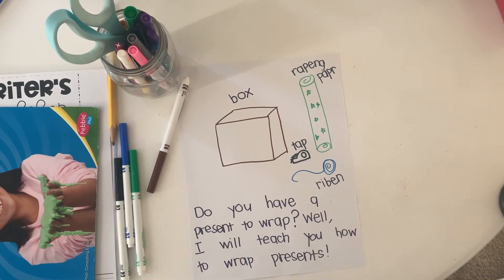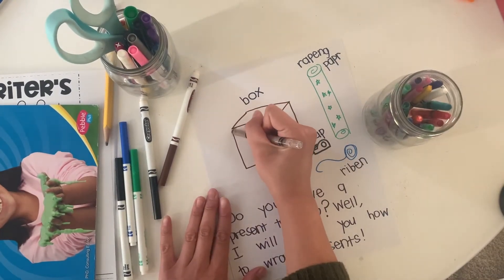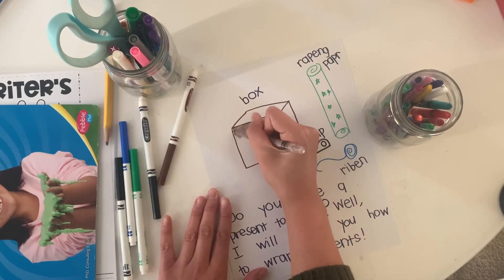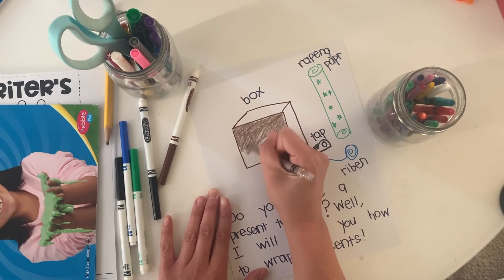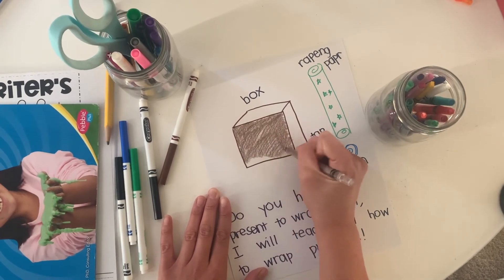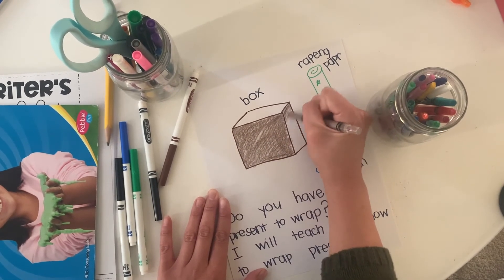Now that I've labeled everything, I'm going to grab my crayons and color in my pictures. I'm going to make sure I color in all the white spots — no empty spots — so it's high quality. I want to make sure all my pages look beautiful so that my readers want to read my book. Use real colors — like this box is brown, so I'm coloring it brown — going inside the lines, no white spots. You don't have to rush, you can take your time.